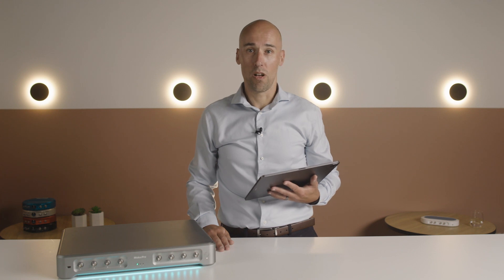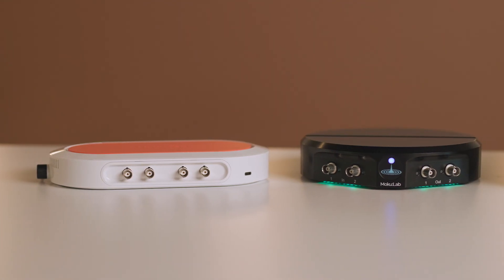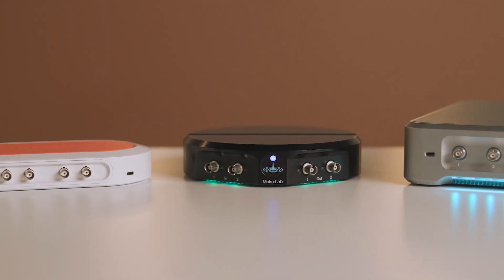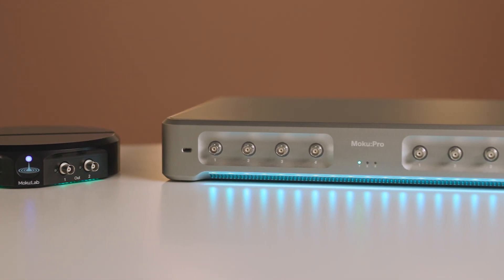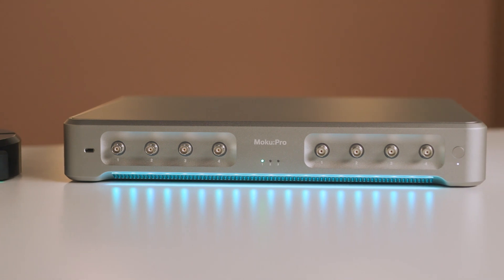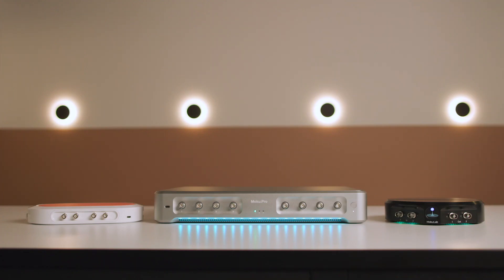the laser lockbox is available on all our Moku devices, from the affordable and highly portable Moku Go, through our workhorse Moku Lab, and right up to the flagship Moku Pro, which is designed for the most demanding applications. Simply choose the specification and price that meet your needs.